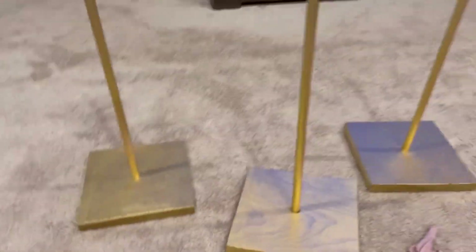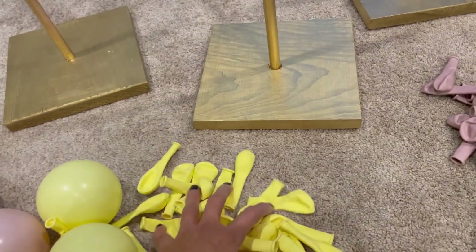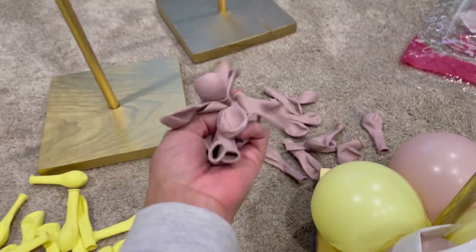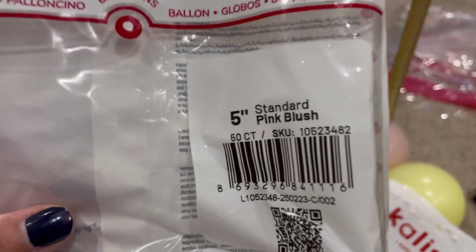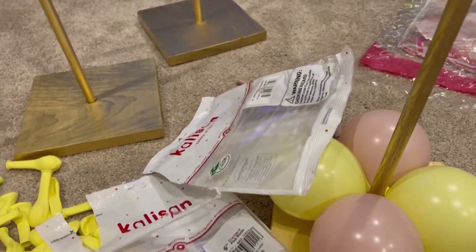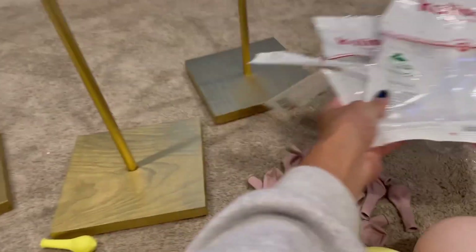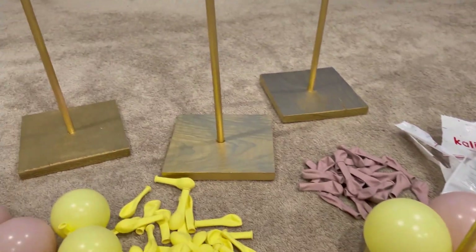For the colors I'm using a pastel macaroon yellow and a pink blush. These are Calison balloons — you can see here they're five inches: standard pink blush and a macaroon yellow, five inches. I'm using a total of two bags; I believe it will be enough, and I'm building my little centerpieces.